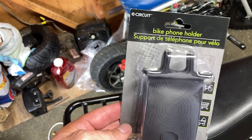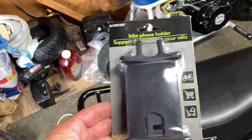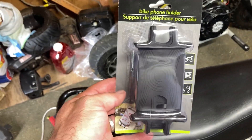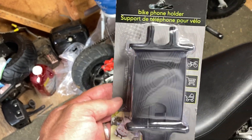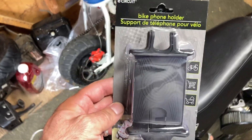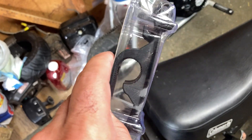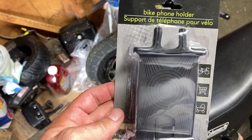Everything that I buy or put on my vehicles, my mini bikes — I pay out of pocket, all on my own. That's why it may take me a little longer to do certain things. But anyway, let's get back to this.